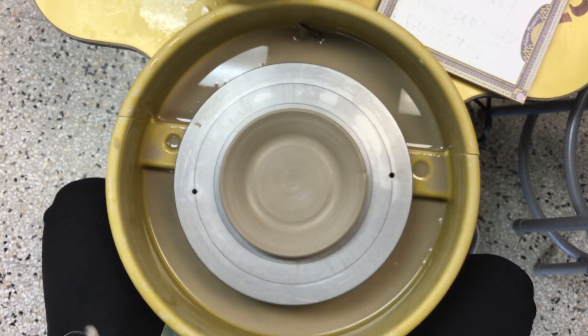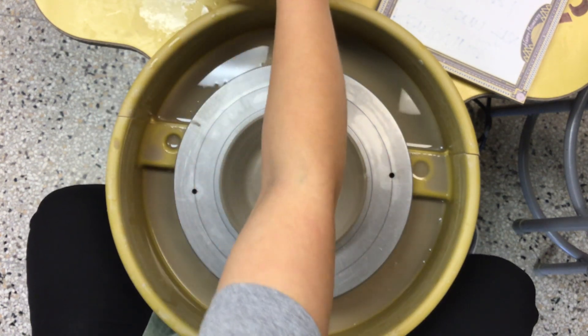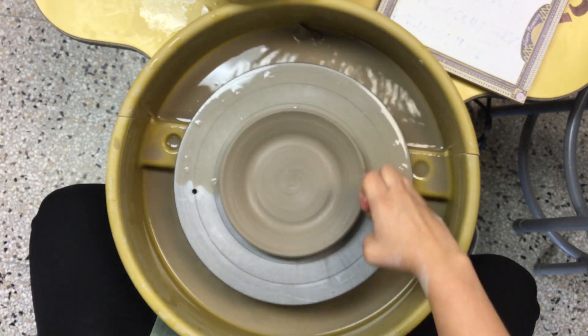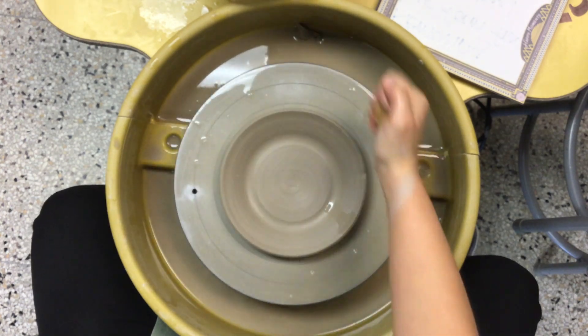So first thing — my wheel head is nice and clean, I can see the rings really well. I'm going to come over to the bucket of water here, have my sponge filled up with water. I am going to squeeze water all the way around my form on the wheel head, making sure I have lots of water.